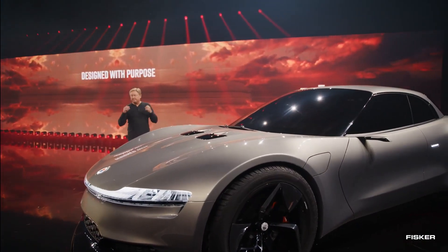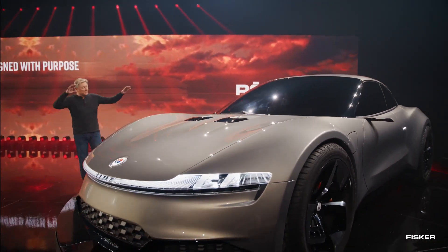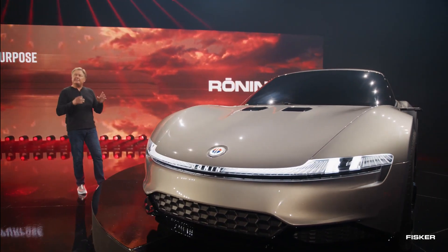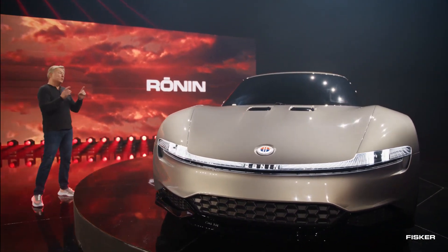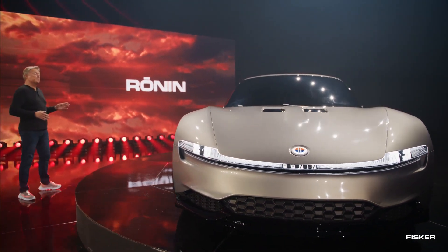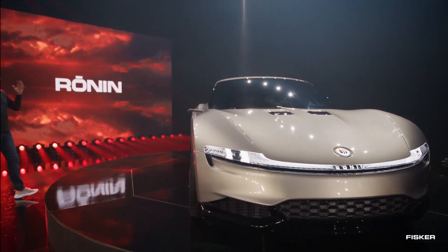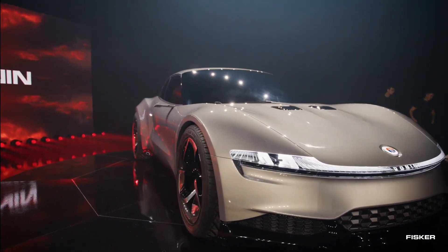Engineered for high performance, the Ronin boasts a formidable triple-motor all-wheel-drive powertrain producing acclaimed 1,000 horsepower. This setup enables the car to achieve a rapid 0 to 60 mph acceleration in approximately 2.0 seconds. While ultra-quick EVs are nothing new, the Ronin sets itself apart with a focus on range, which is crucial for its grand touring aspirations.